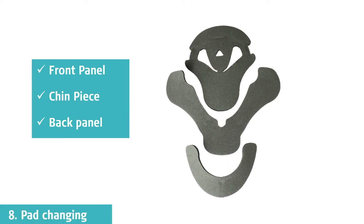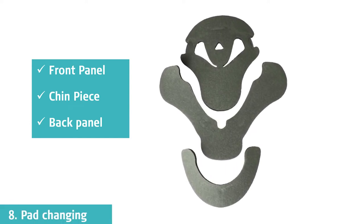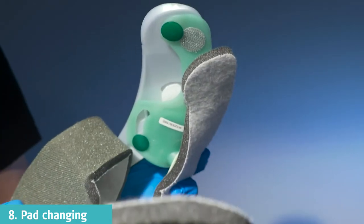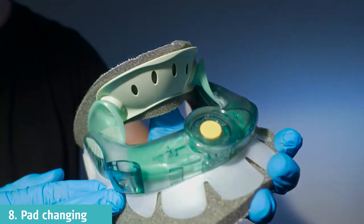There are pads for the front panel, chin piece, and back panel. The Vista pads can be removed when soiled and changed for a new clean set. To replace and adjust the pads, the grey-green colour material grips the Velcro dots. The pads must cover all edges of the plastic to avoid touching the skin.